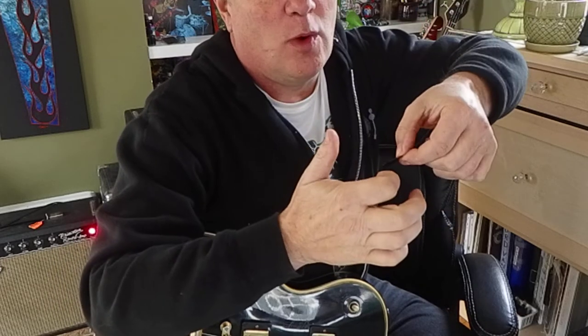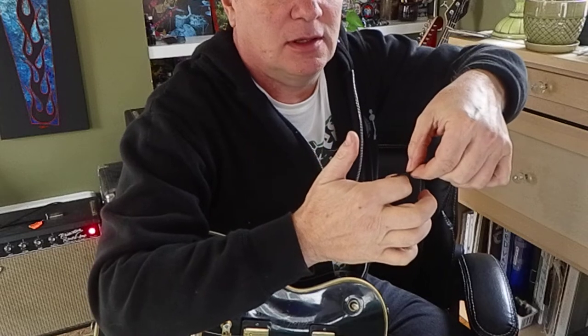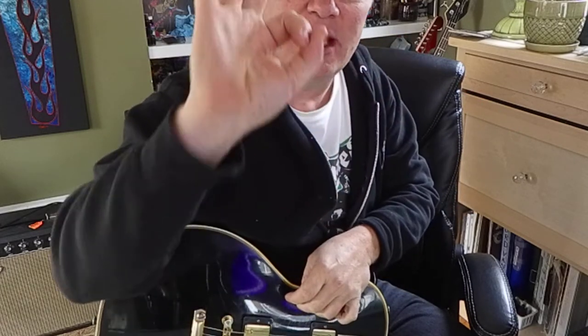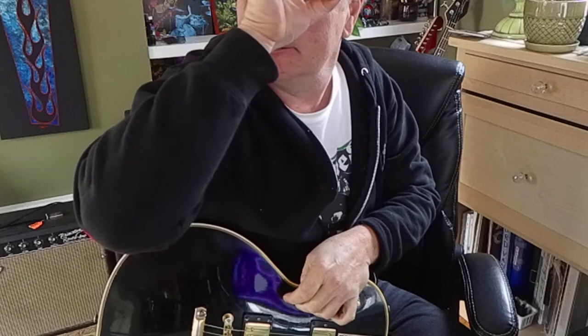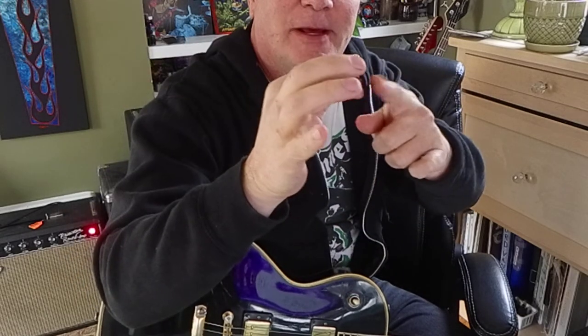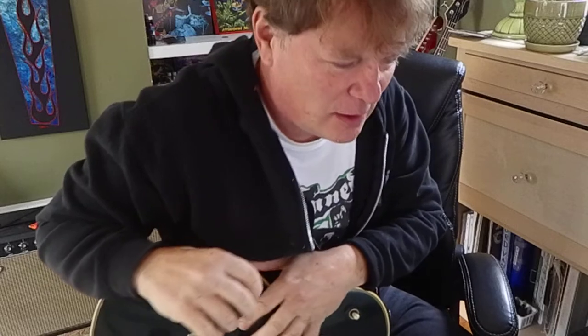You don't want it to slide up to the higher joints on your finger. You want it only on the first bone of your index finger. So your index finger will be curled, thumb comes in and touches it — you kind of make an okay sign. Try not to let the pick hang way out; tuck it in a little bit. That helps you control it more.